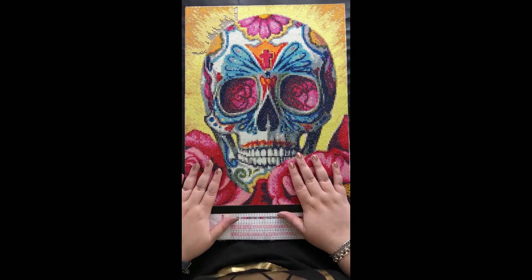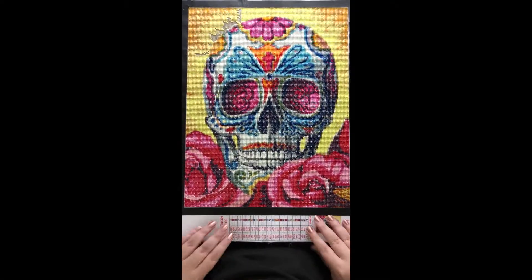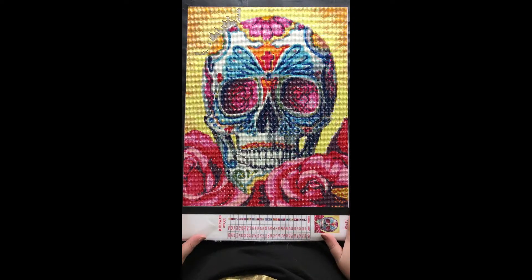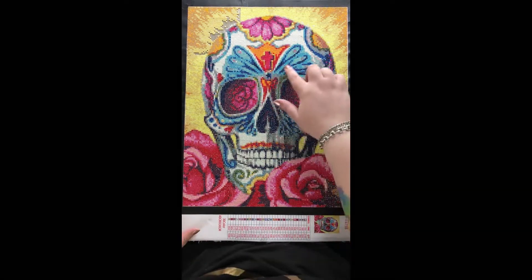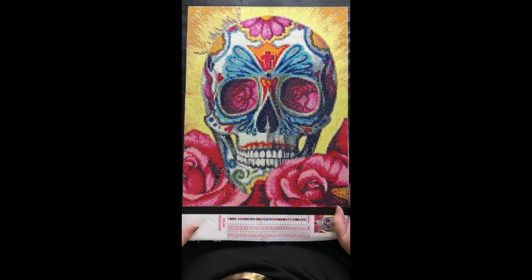It's a 40 by 30 centimeter canvas and I think this is a great size for this image. The detail has shown up really well. I especially love these parts up here above the eyes — I think they look really nice.